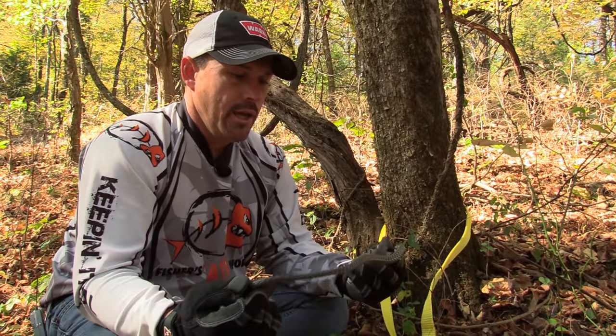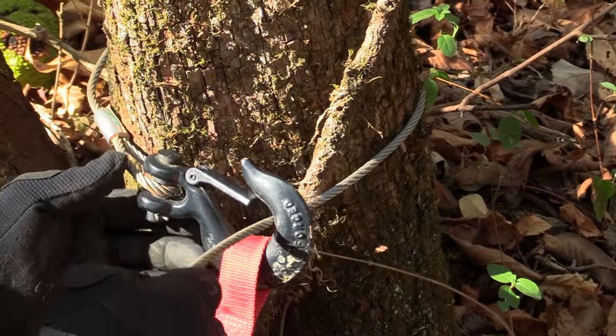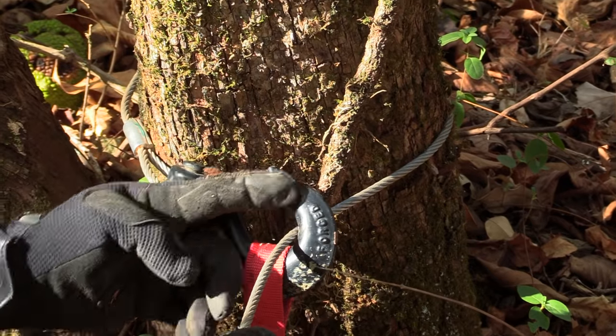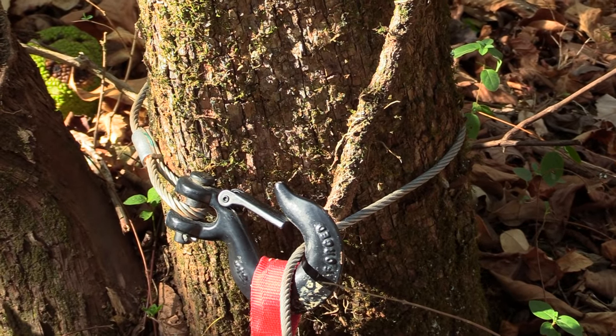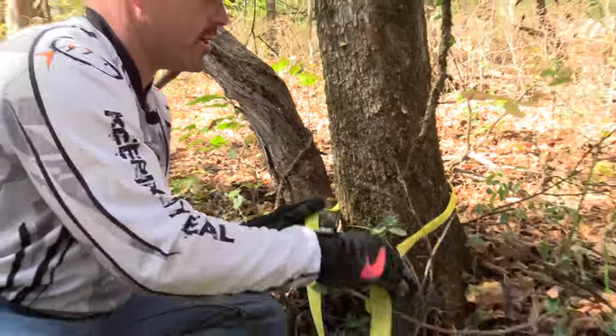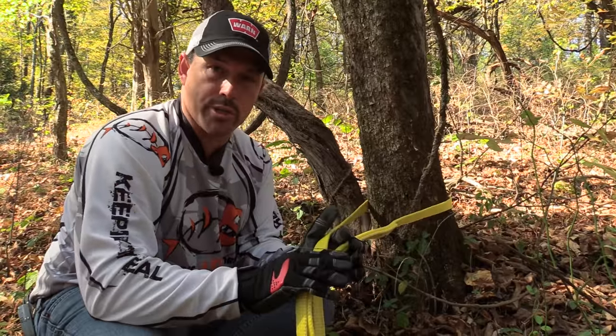If you took your cable with the hook and ran it around the tree and hooked it into itself, when you winch it's going to draw tight on that tree, and it'll kill the tree and also damage your cable. The benefit of having a tree trunk protector is that it doesn't damage the tree and it doesn't damage the cable on your winch.